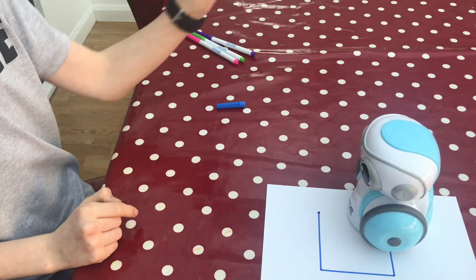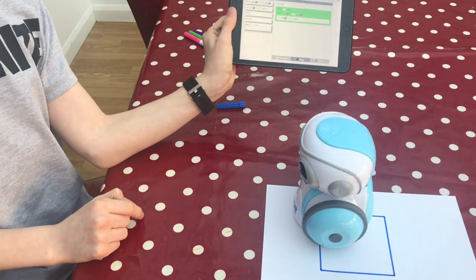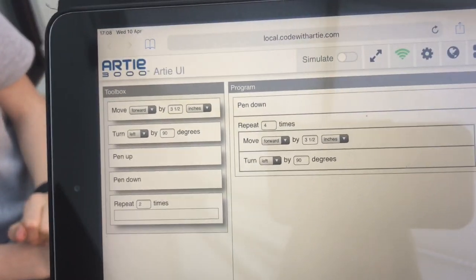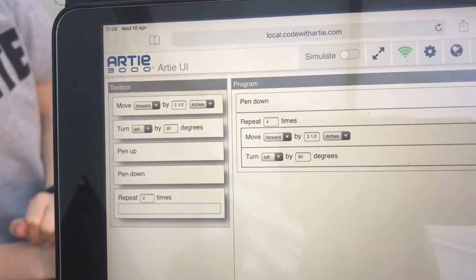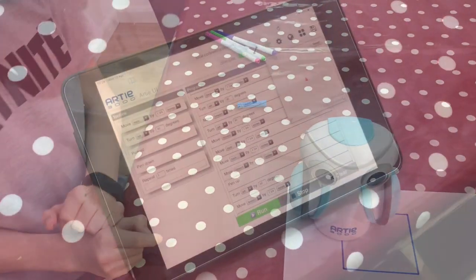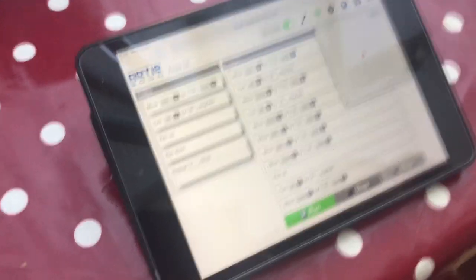Here we are — there's the code that we used, and when it's running it goes green. The stage goes green.